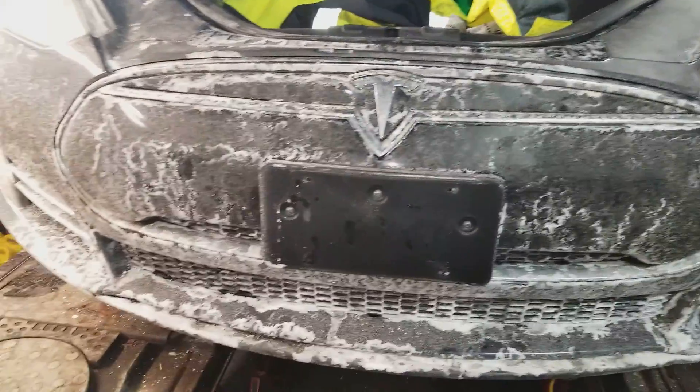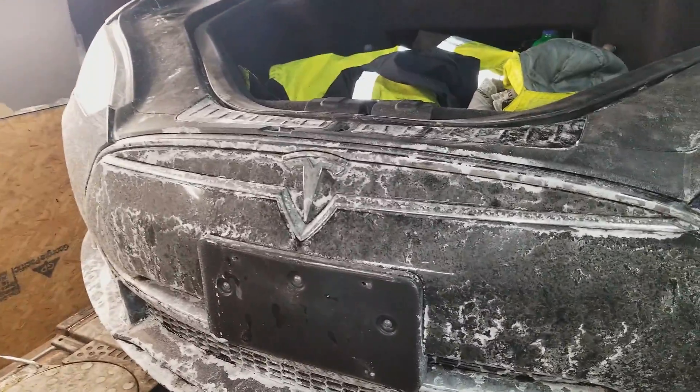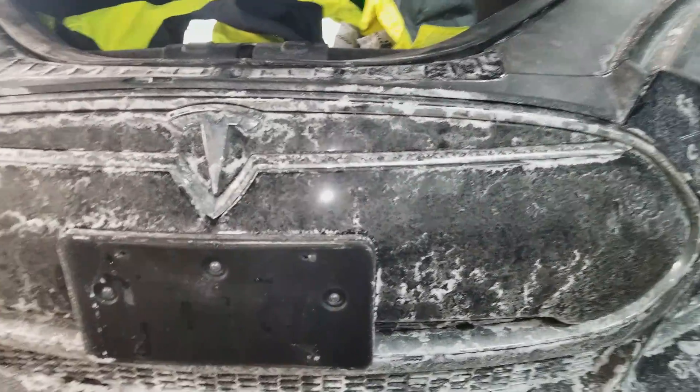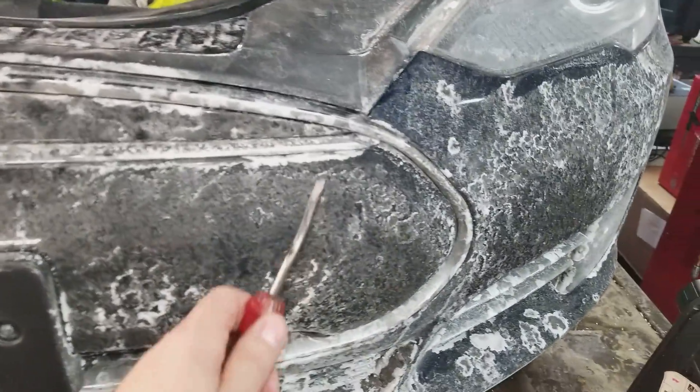It's that time of year where 12-volt batteries start to go bad. If you find yourself stranded, can't get in the car, and happen to have a jumper box nearby, it's very, very simple.